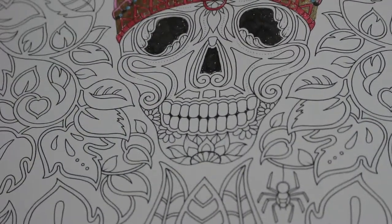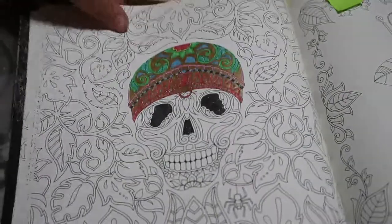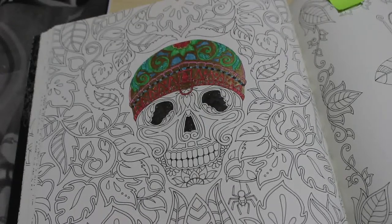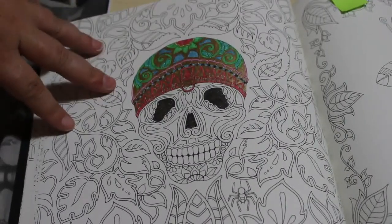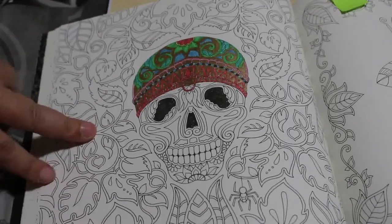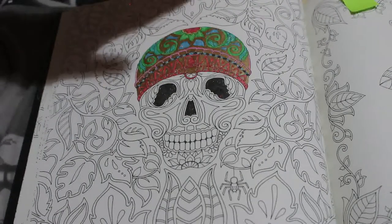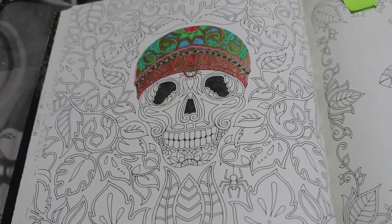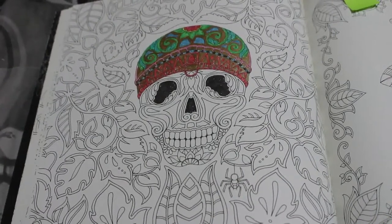I'm going to call that a day because it's definitely around 40 minutes. All we've done is that part of the skull and it's taken us the whole video. When we come back — sometime next week unless I decide to do an extra one — we'll do some of the background using the Twine markers. I hope you're enjoying this video and like my skull so far. If you enjoyed this video please give it a thumbs up and leave a comment — let me know if you want me to continue with the skull in the next one or do a bit of the background. See you all soon, bye!